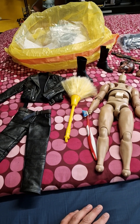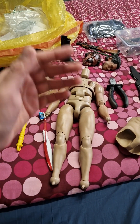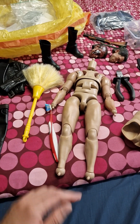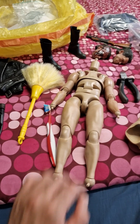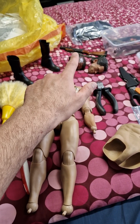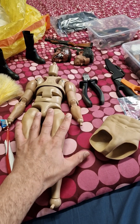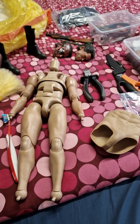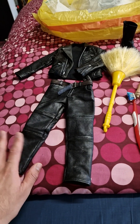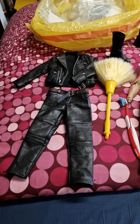I just bought this Enterbay Terminator figure back from a collector I had sold it to a long time ago. I bought it back at a better price and was very happy because this is the Enterbay Terminator clean version, and I had all the accessories including the battle damage version, so I can make him battle damage or clean — whatever I want. But the point is, when I received it back, it smelled like an ashtray. There was a lot of tobacco smell on it.